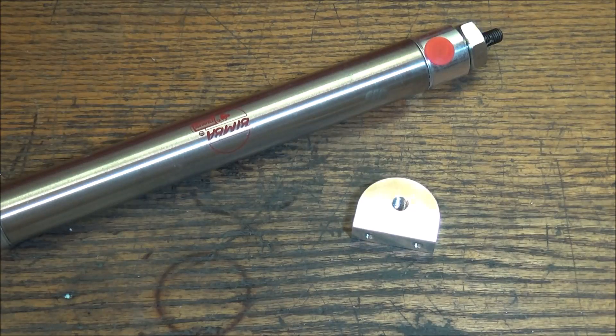I've got one more small part to machine and it's pretty unique. We're going to be using a couple of fixture offsets to try to simplify it and make it a little bit easier.